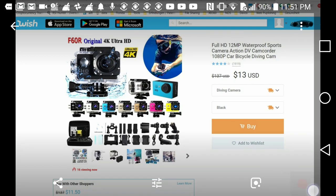Hi guys, welcome to this review about the F60R 4K Ultra HD action camera - they also call it full HD 12 megapixel waterproof sports camera and so on. This is from Wish.com. I hope you know this site - it has some good stuff and some not so good stuff, and especially really super cheap stuff. This action camera is listed for only 13 dollars, so it's the cheapest action camera I have found. I just wanted to test what a 13-dollar camera is capable of doing.